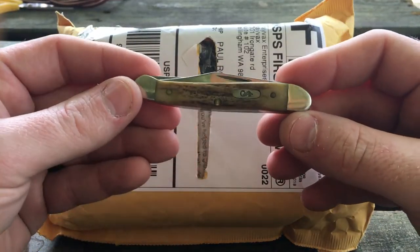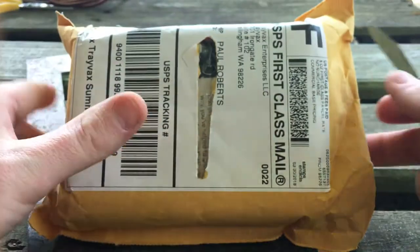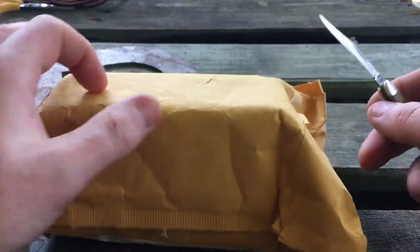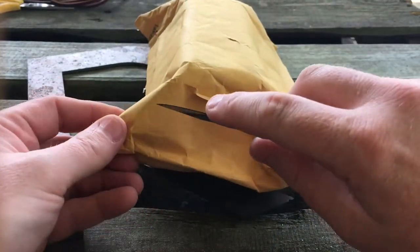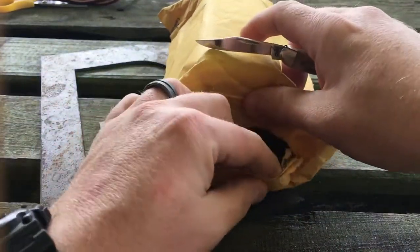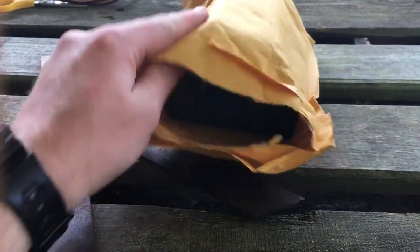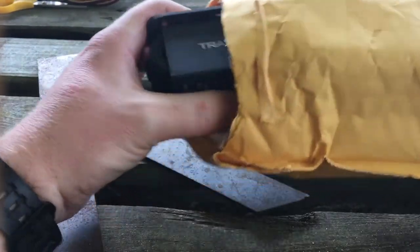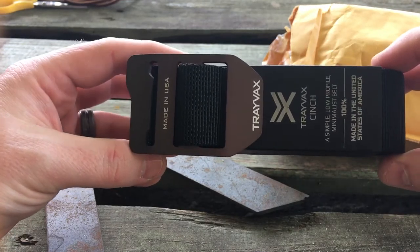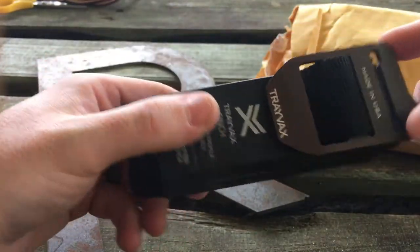I'm going to open it today with my Copperhead Trapper knife. Now this is the first time I've opened it. The only thing I've done is cut off my address because I didn't have a pen in my pocket. So inside the bag I have a couple of things here. First one being the Trayvacs Cinch belt. That's really, really nice. The packaging is really impressive too.